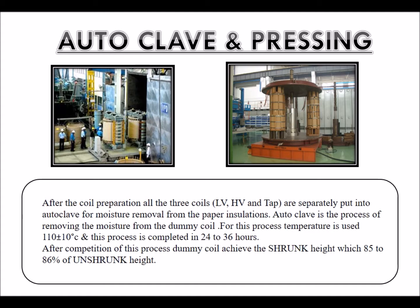After coil preparation, all three coils — LV, HV and tap — are separately put into an autoclave for moisture removal from the paper insulations. Autoclave is the process of removing moisture from the dummy coil. The temperature used is 110 ± 10 degrees Celsius and the process is completed in 24 to 36 hours.